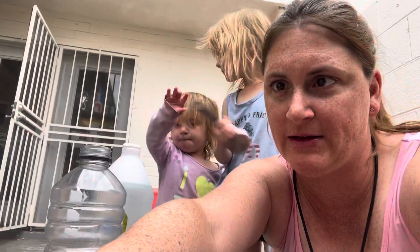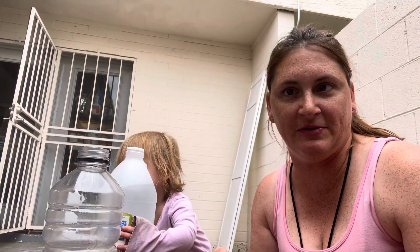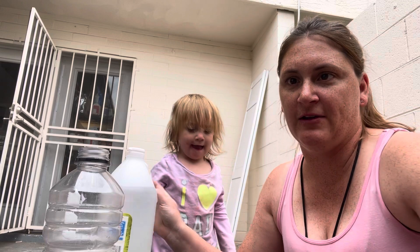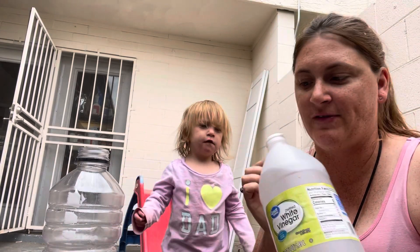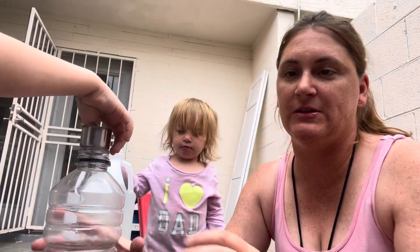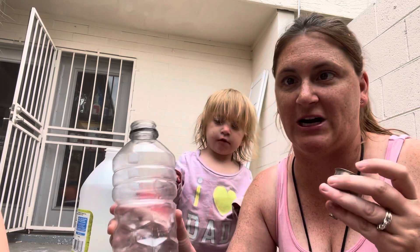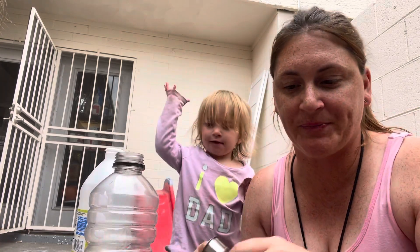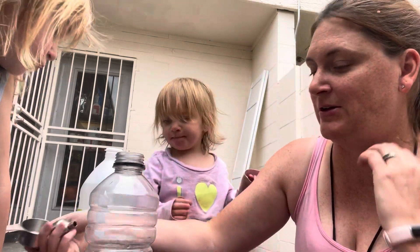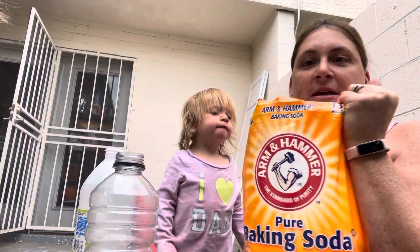Hey friends, welcome back. We are going to do a balloon volcano. The materials you will need for this are white vinegar, balloons — we have tons of different balloons — a bottle, a funnel, a measuring cup (though I don't think we're actually going to use it). We're just going to fly by the seat of our pants, and baking soda.